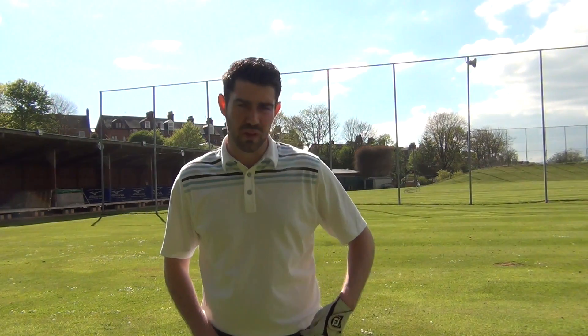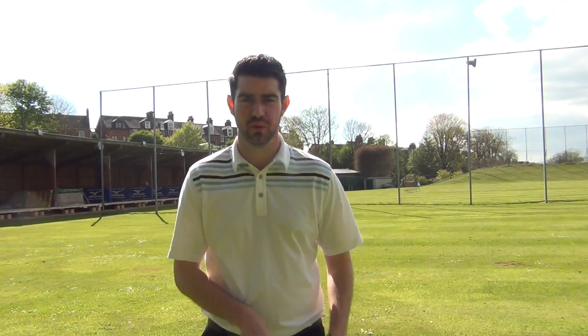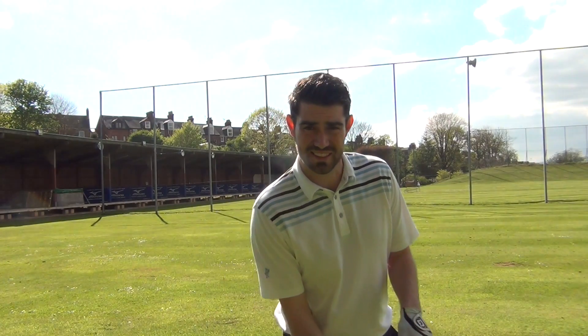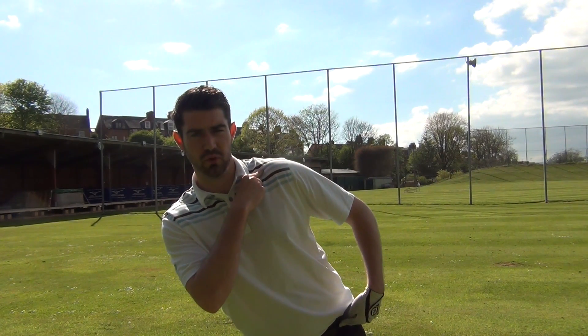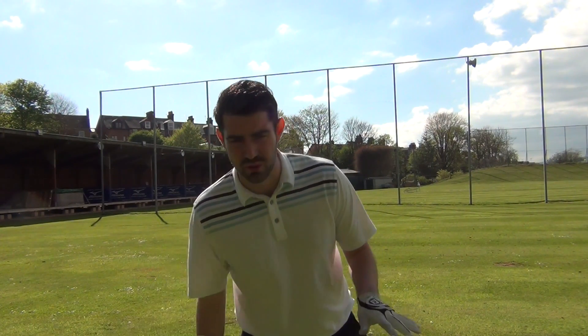Really feel the relationship between your left hip and your left shoulder. If both are on top of each other, they're likely to cause quite a steep or steepening thing in your swing. If the hip is a lot further forward, that's going to shallow your swing a bit.